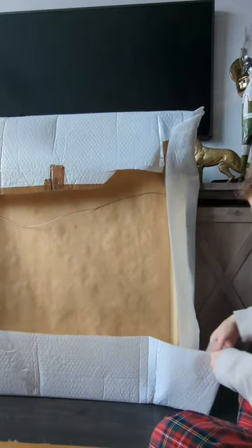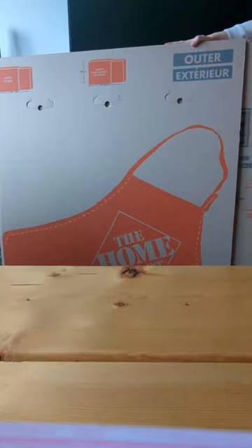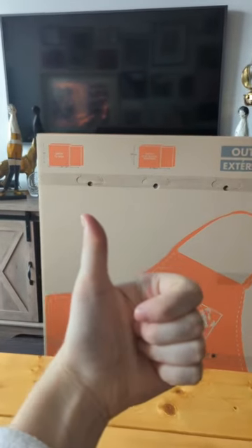The front is glass so I'm really hoping it doesn't break. After about four layers I felt pretty confident, so we put it in the box.